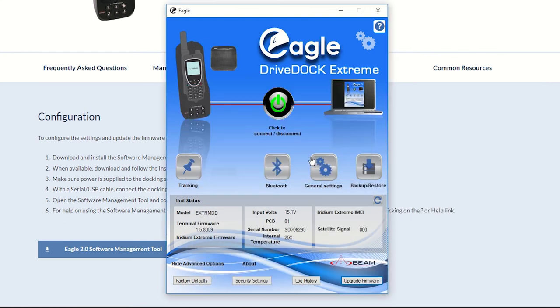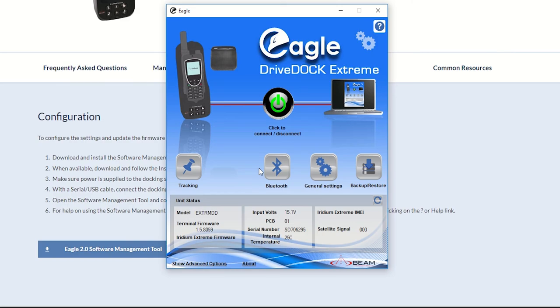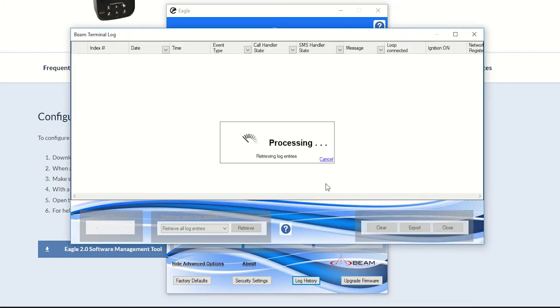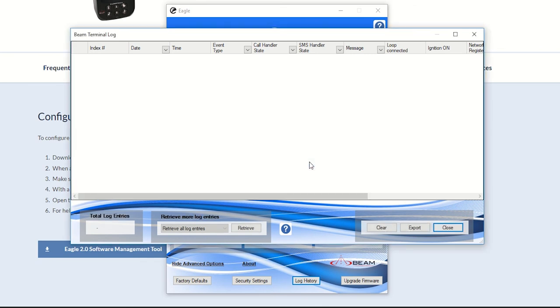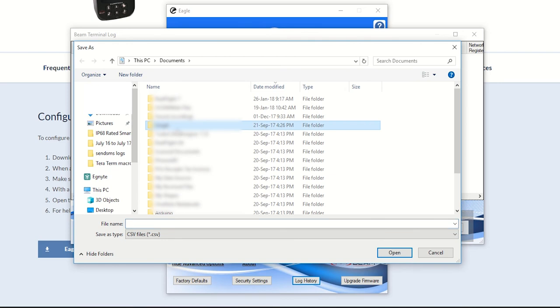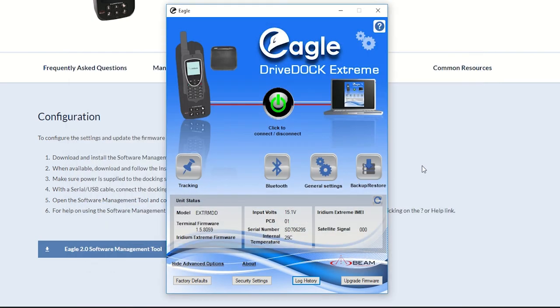I'll click Cancel to go back. Now since we're on this page, I'll show you how to find the logs. Click Advanced Options again and then click Log History. In Log History you'll see all the activities recorded in the docking station. If you see logs here, click Export and save it somewhere, then email it to an APM Communications team member.